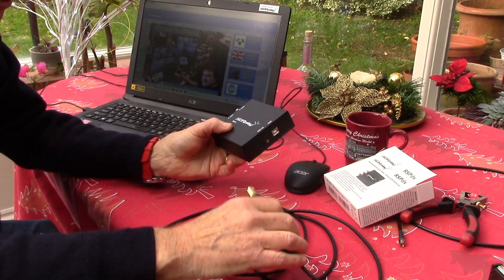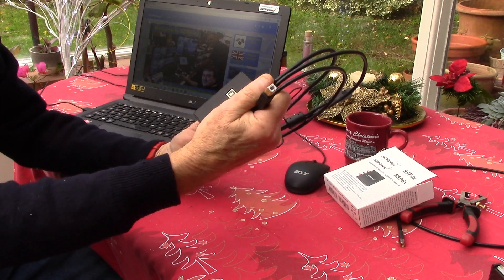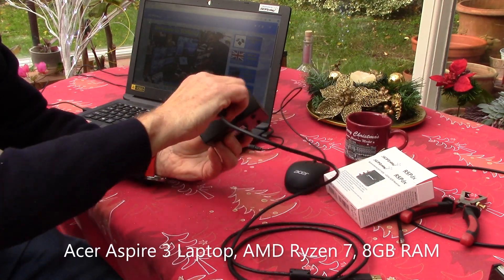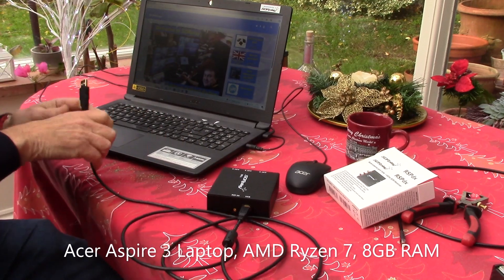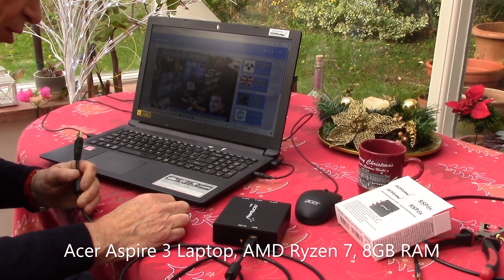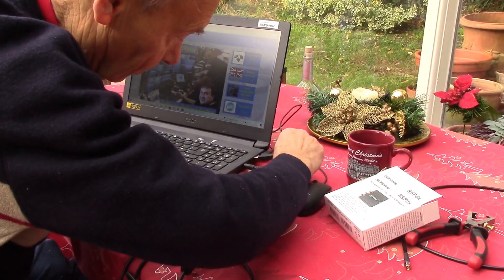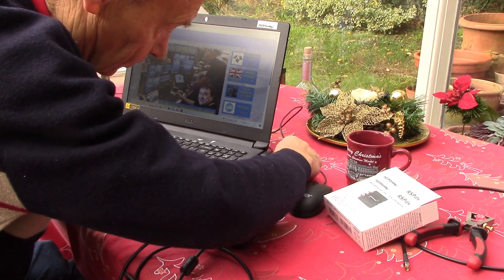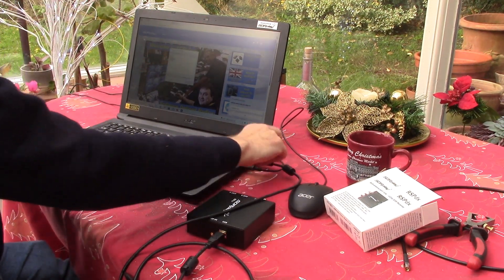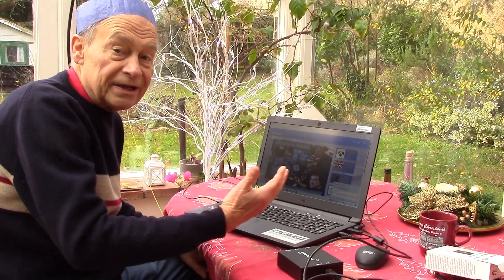Here's our RSP — in this case it's an RSP DX. We've got a USB B cable, like an old printer cable, to connect to what is a Windows 10 laptop PC, an Aspire 3, a few years old. As well as our RSP and our computer, we need an antenna, which we'll go through in a minute.